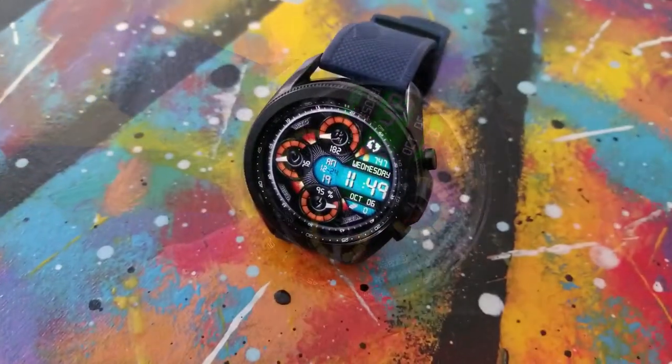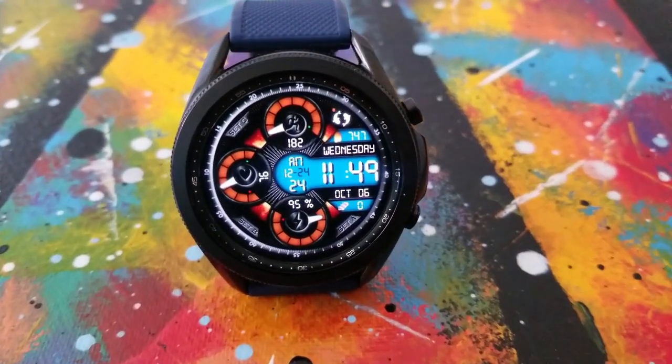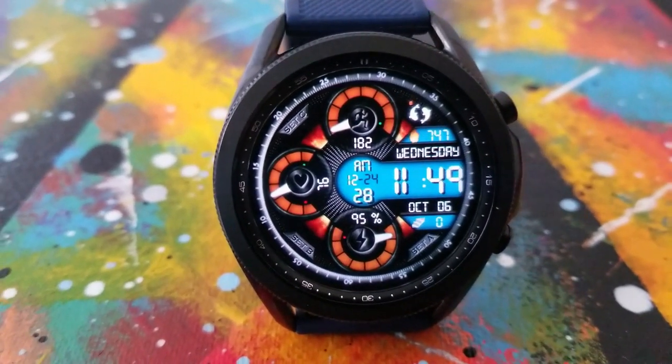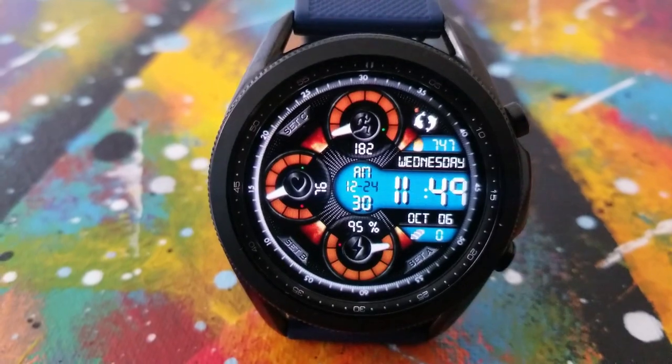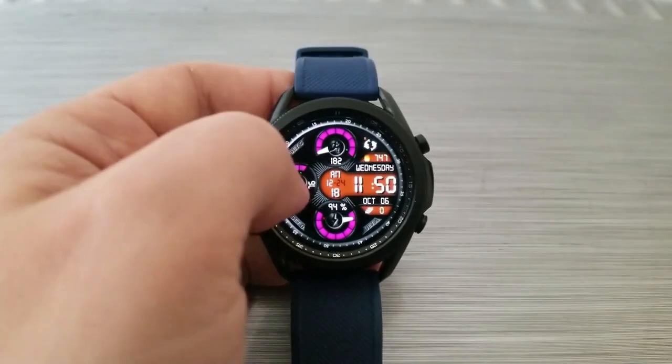You then have three dials on the display which provide additional information, with your battery power shown in that dial right at the bottom. You've got your last recorded heart rate off to the left in the nine position, and then right at the top in that dial is your total steps count as well as your daily goal completed.